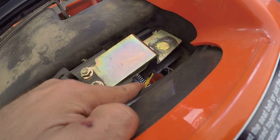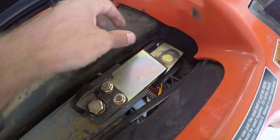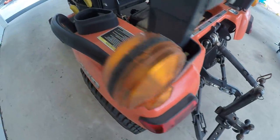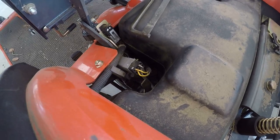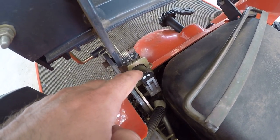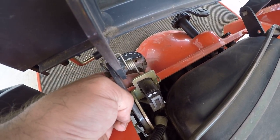The wire you see right here goes to a little plunger switch that's very hard to see under this. When you sit, it presses the switch down — that's one of your safety switches. Another one is right here; this is another seat safety switch. I'll show you when I put the seat down, but it's up here.